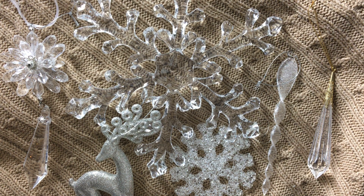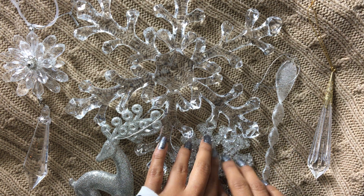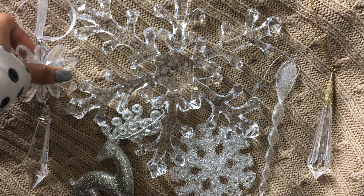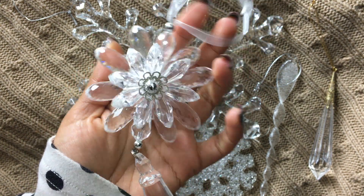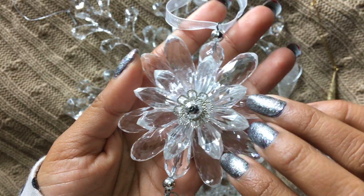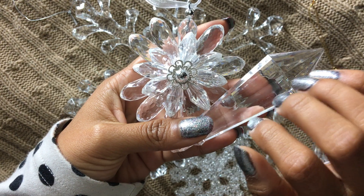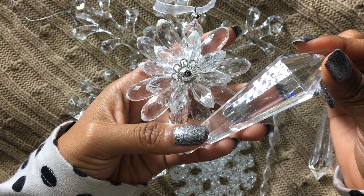Hey, welcome to Nature's Femme. Today I bring you another holiday decoration sounds video. For this video I have some pretty silver, transparent and white decorations. I love the shiny and the way that it reflects the light. I think it's so beautiful and the rainbow that you can see in it as well.